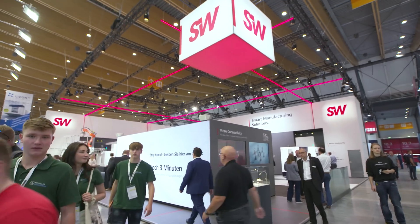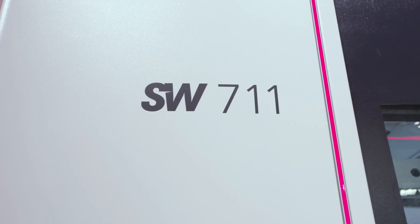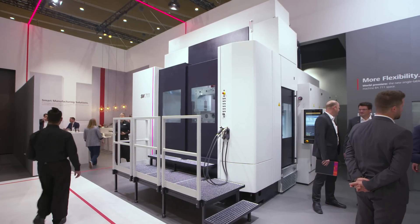I'm extremely excited to be on the SW Machine Tool stand for a world premiere, reviewing the BA711 Space Machine. Can you give our audience a bit of an overview on this new world premiere?